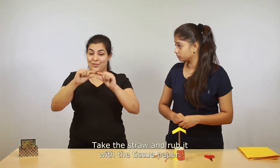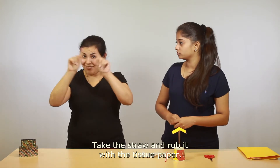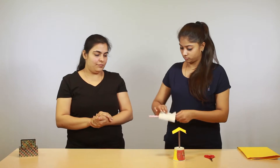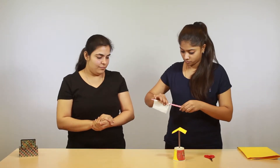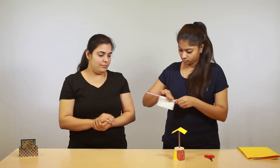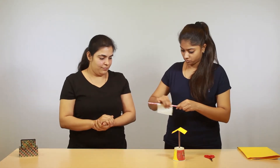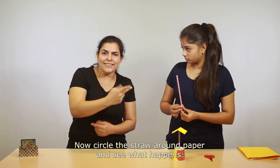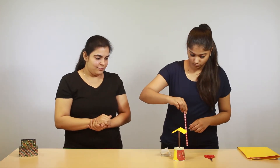Take the straw and rub it with the tissue paper — this way. Rub it some more, a little more. Okay, that's enough! Now circle the straw around the paper and see what happens.